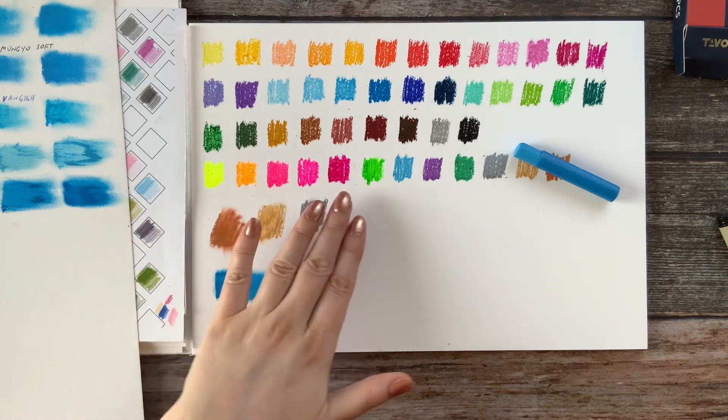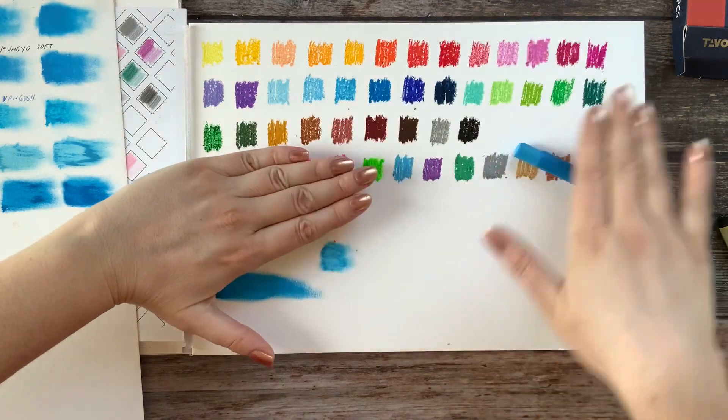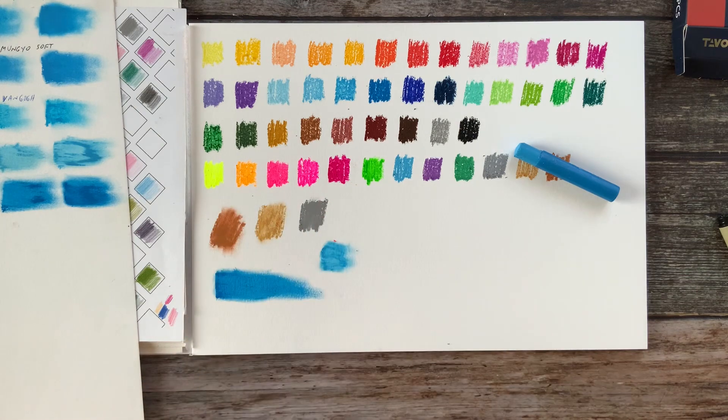Now that I look at these neon ones, the other colors look so pale by comparison. But if I cover the neons, the regular colors are actually nice. You do get the neon colors if you want that — and I do not think I've gotten neon colors in any other set of oil pastels that I have.